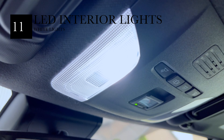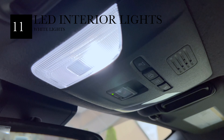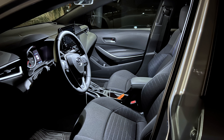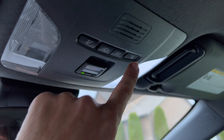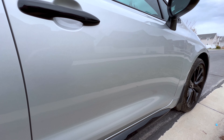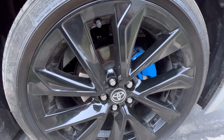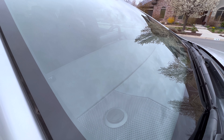Another thing I did was replace the interior lights with white LED bulbs. The stock ones are yellow and look a little outdated. You can get these on eBay pretty easily and they make a nice difference to the car. If you have any questions about anything I did, feel free to leave a comment and I'll do my best to answer. Thanks for watching.